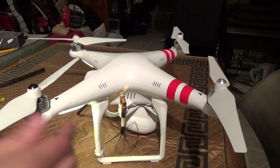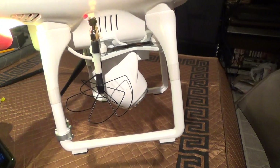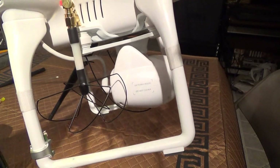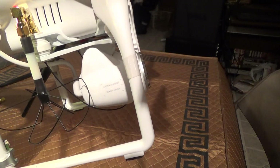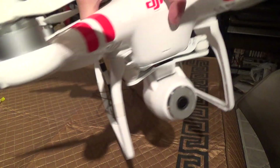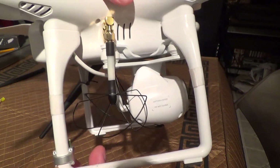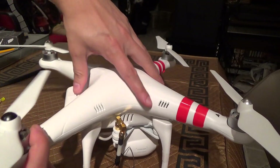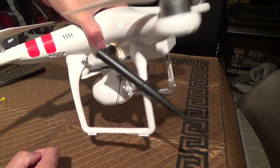So, looking good. Again, if you did this mod, you could probably get away with doing just the one antenna. Or for more fun you could add two of these, one on either side.